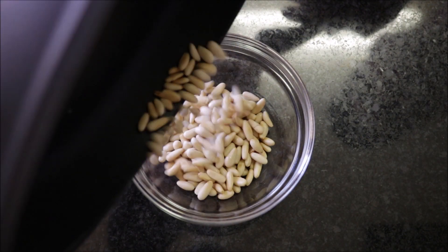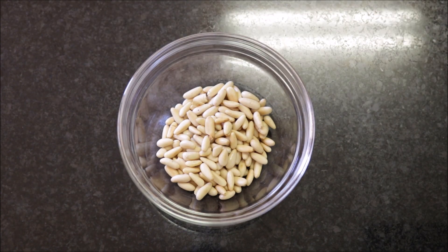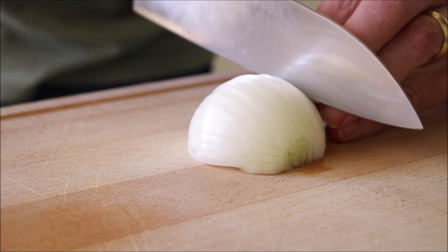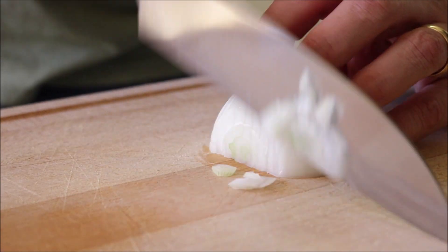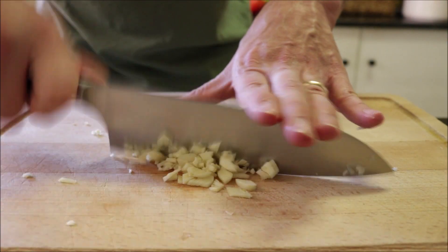For this recipe you're also going to need half of an onion that's finely diced, and three cloves of garlic that are finely minced.